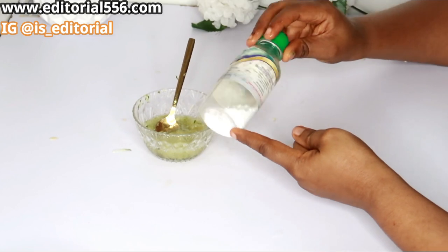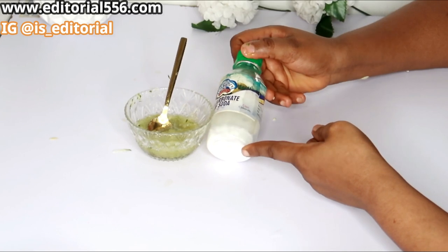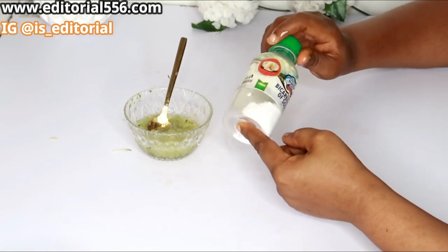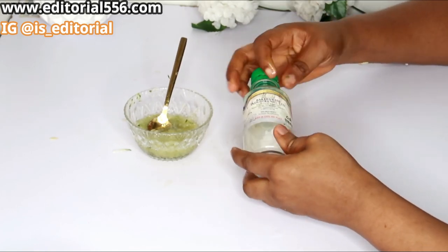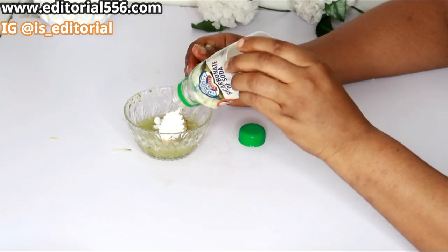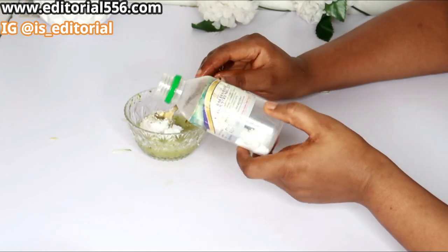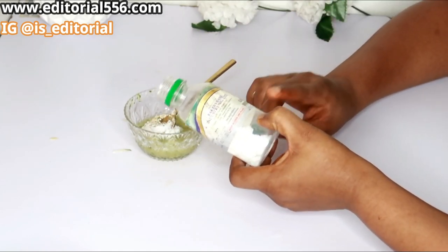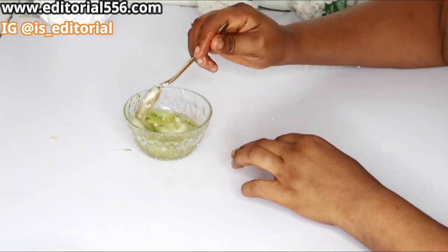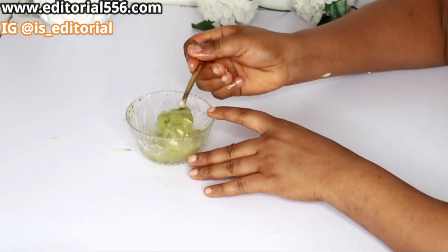We're also going to make use of baking soda. Baking soda is great for scrubbing out dead skin cells and it helps remove all the blemishes that contribute to making your hands look rough, dry, and old. That's why you need to use baking soda — not baking powder. I'm putting in one tablespoon of baking soda and mixing everything together pretty well.